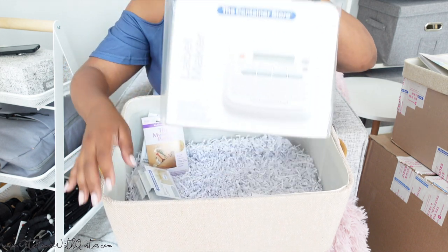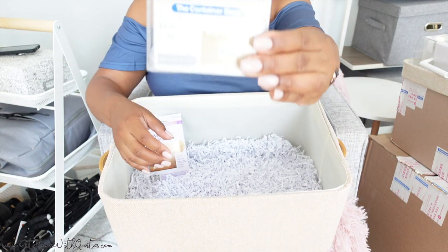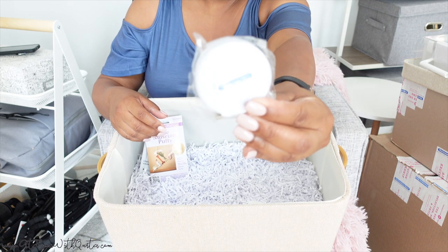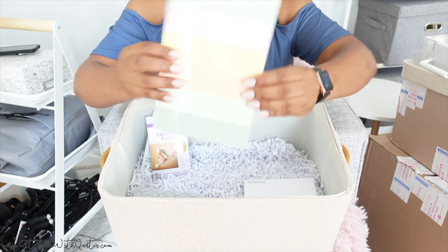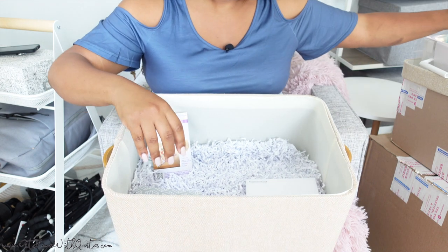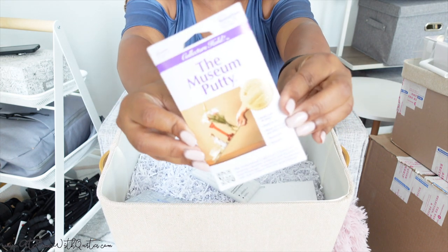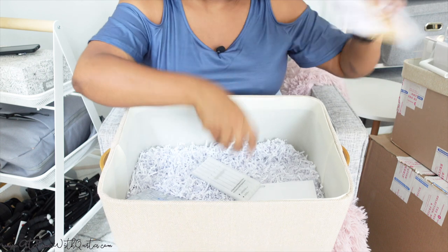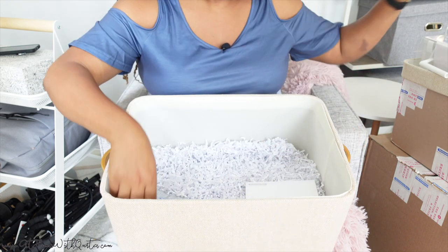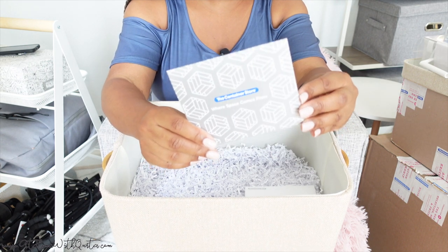It also came with a label maker — who doesn't need a label maker? I'll be using this in some upcoming organization projects. Then we've got a bin clip label, which I'm really excited to implement. We've got a measuring tape, which we're definitely going to need. And then it also came with a notepad for us to take some notes and jot down ideas for our next project. It also came with some putty, ballpoint pens, and lastly a gift card for us to use whenever we need additional items outside of what is sent to us for the projects.